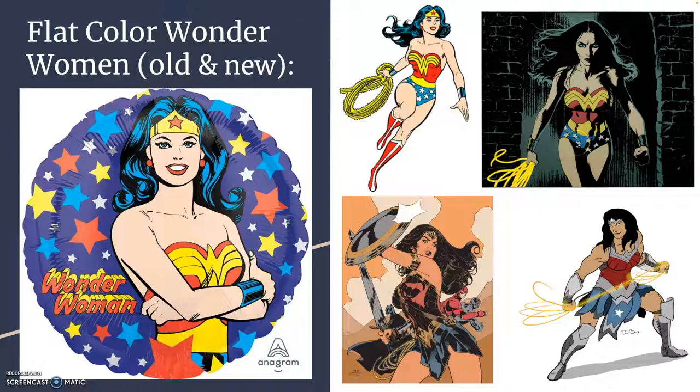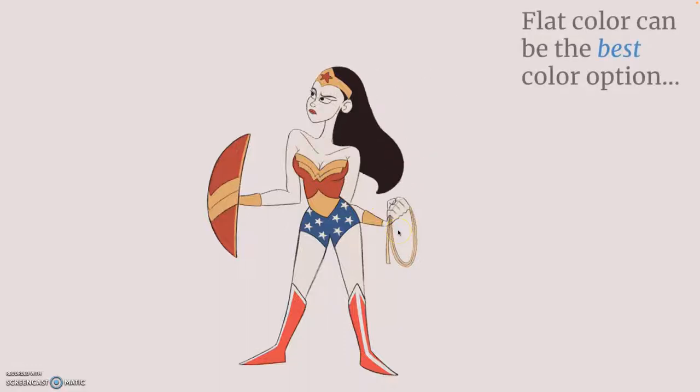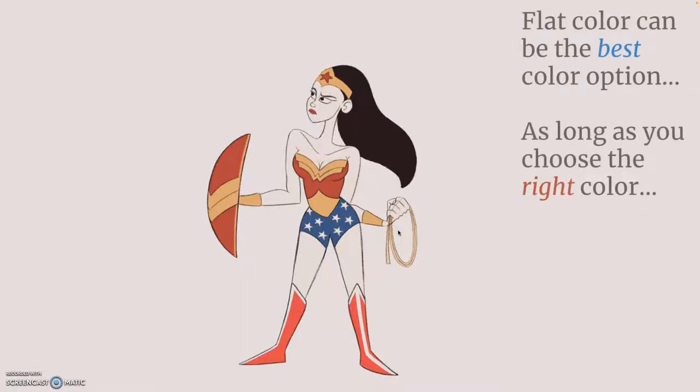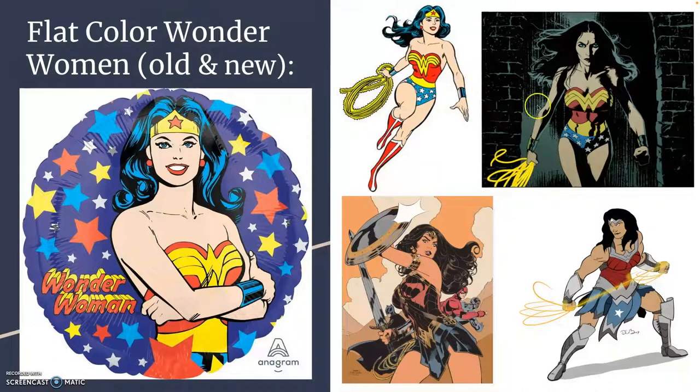Often you'll see flat color done with heavy inking. Here's just a nice little animation — again, all flat color. Notice how black line art surrounds everything. If you think flat color is the right option for you, you really have to take the time to find the exact right tones. In all of these examples, the artist is using a slightly different red for the reds, a slightly different yellow for the yellows — sometimes filling in the empty space in the hair with blue or gray, depending on how they want that hair to look black or brown.